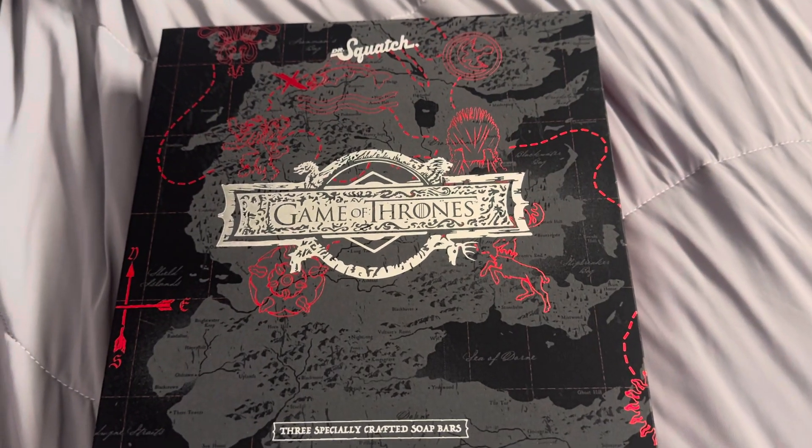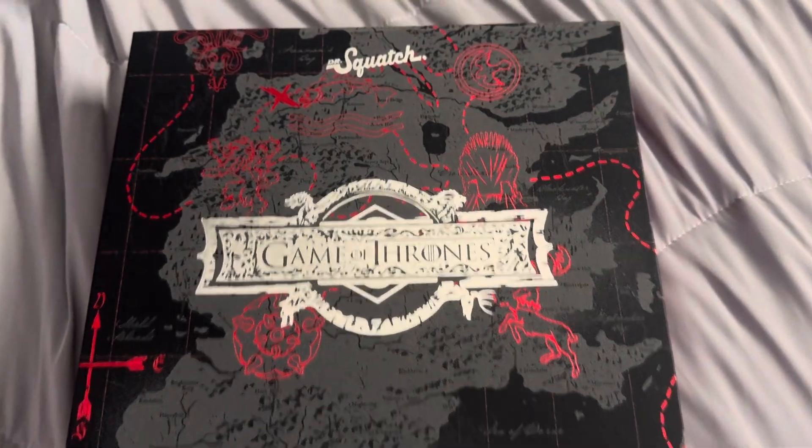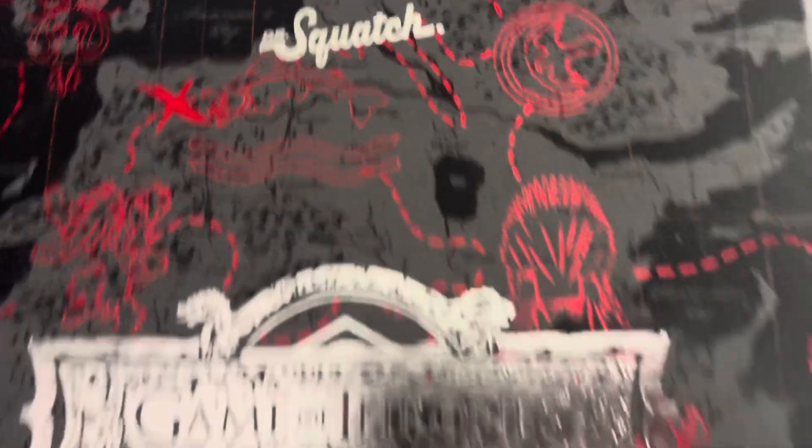Hello everyone, Raven here and welcome back to the channel. We are looking at Dr. Squatch today.